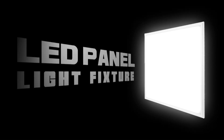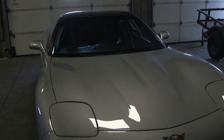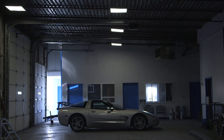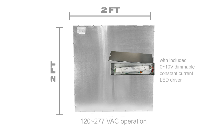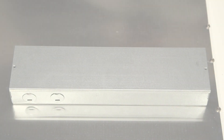LED panel lights from SuperBrightLEDs.com. This is a 44-watt LED panel light fixture measuring 2 feet by 2 feet, featuring an aluminum alloy frame with a choice of silver or white trim finish. It operates on 120 to 277 VAC with an included 10-volt dimmable constant current LED driver. It is UL recognized and suitable for damp locations.